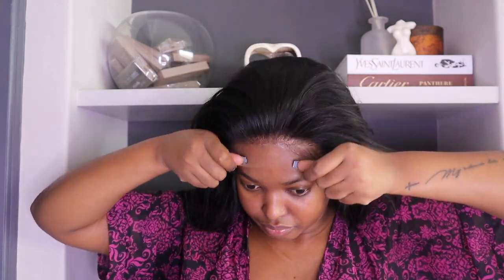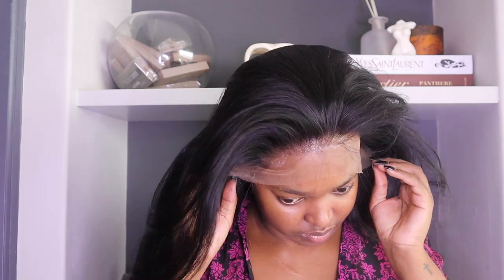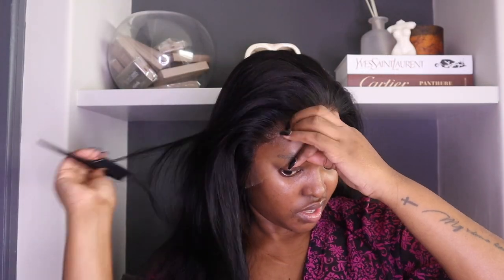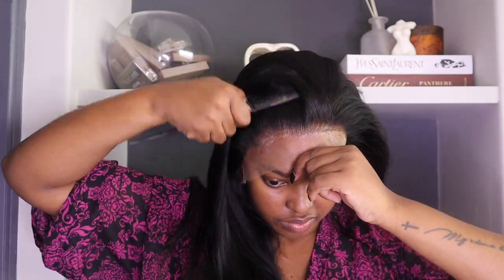Now that is me just putting in the wig and trying to glue it down to my wig cap. I'm using my comb just to press it down a bit, making sure it's all secured.